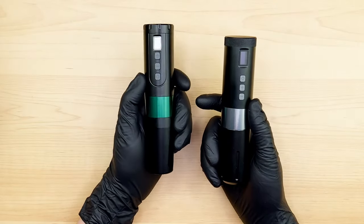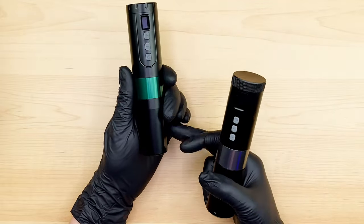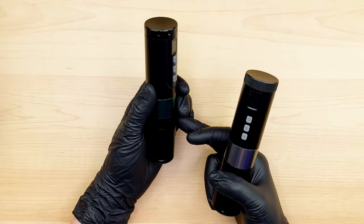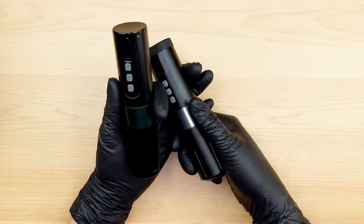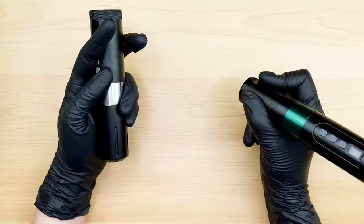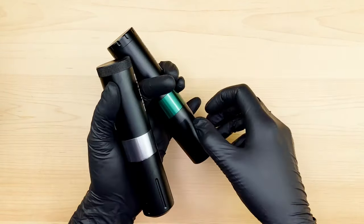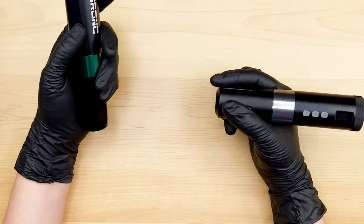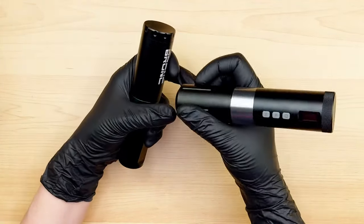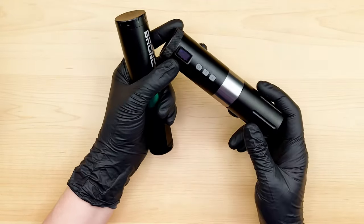One of the obvious differences between the V1 and V2 is the grip. The grip on the V2 seems to have a little more of an angle to it — it's a little thinner at the base, so you're going to get a little easier grip there with that angle than on the V1. I think that was probably an improvement for most people.